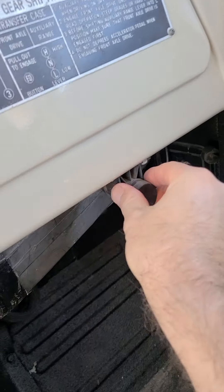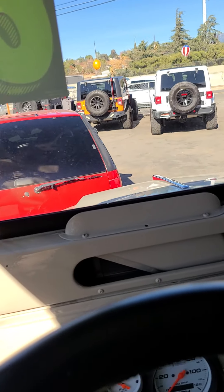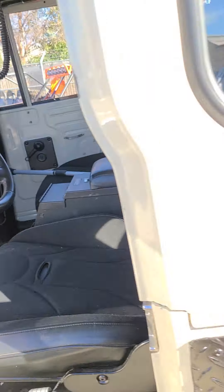Just unlocked the latch for the other side — you have a 12-volt on this side. We'll walk around to the other side here.